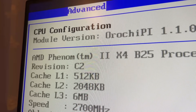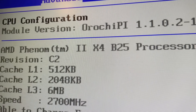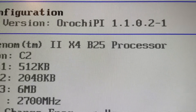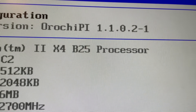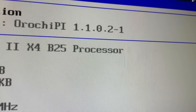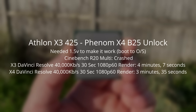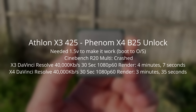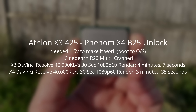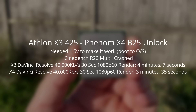Doing this and getting back into the BIOS revealed that the Athlon X3425 was now a Phenom X4-B25 — a CPU you can't buy on its own, only accessible via unlocking. Not only did we gain a core but we also gained 6MB of L3 cache which was non-existent before. The thing is I just couldn't get into Windows without bumping the voltage from 1.425V up to 1.5V. Usually a voltage increase like this would be reserved for a serious overclocking attempt, but I needed it just to get into the OS — and it really wasn't stable.